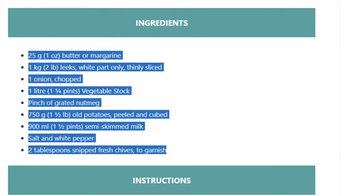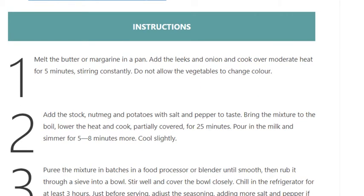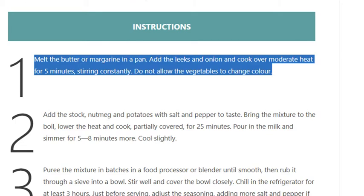Step 1: Melt the butter or margarine in a pan. Add the leeks and onion and cook over moderate heat for 5 minutes, stirring constantly. Do not allow the vegetables to change color.